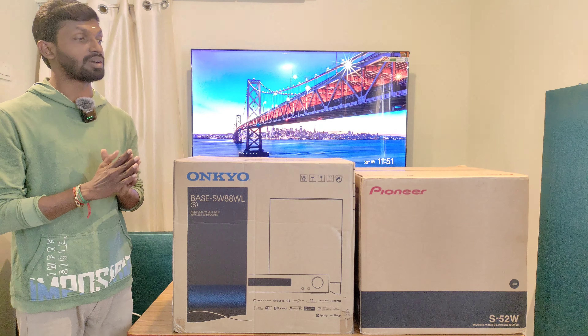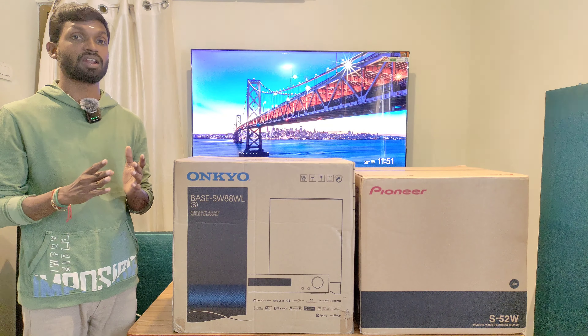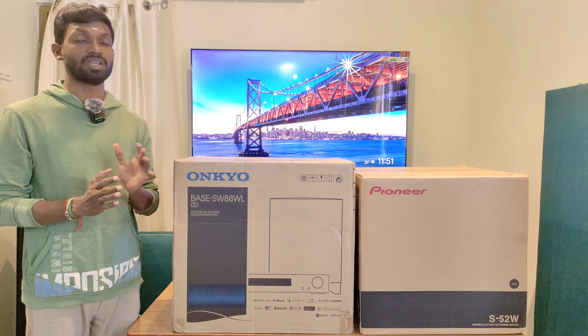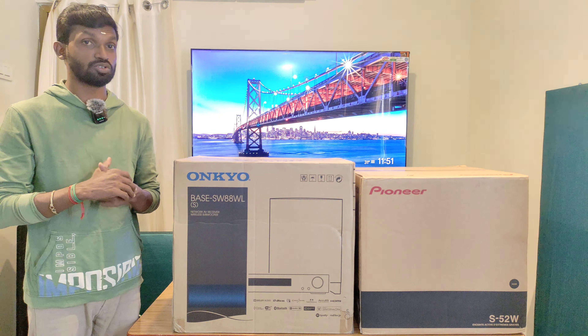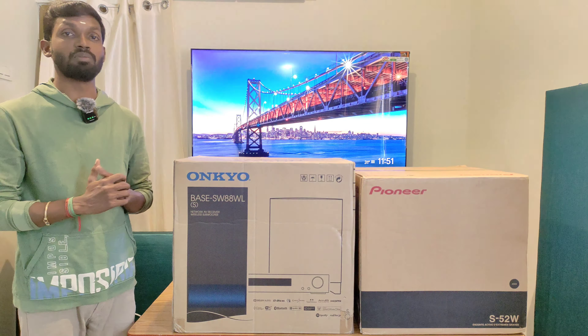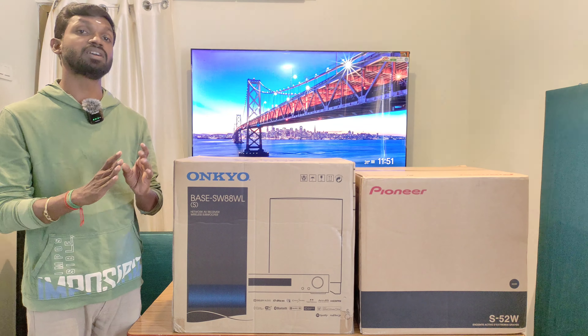In this video, we will see the specifications and details. We will see how the performance will be covered. We will also see the unboxing and review of the Pioneer S-52W 8-inch active power subwoofer.